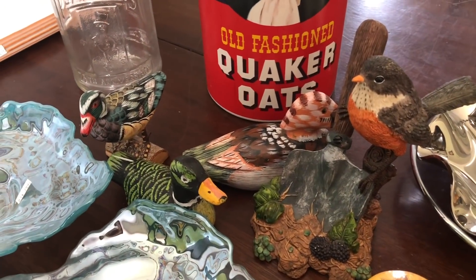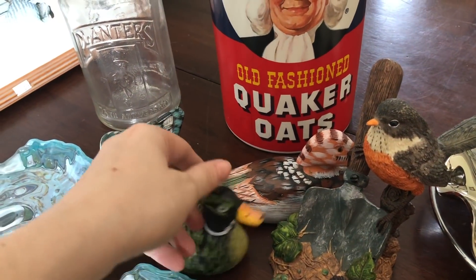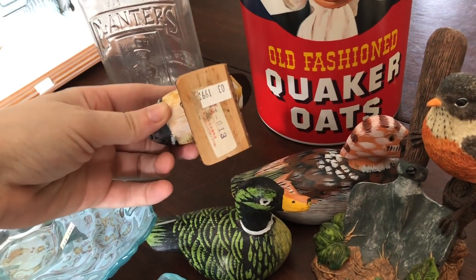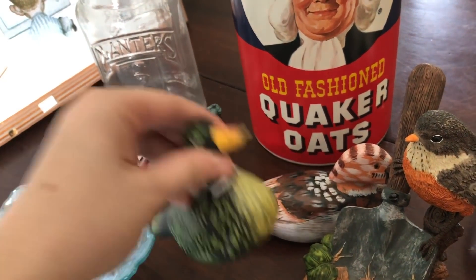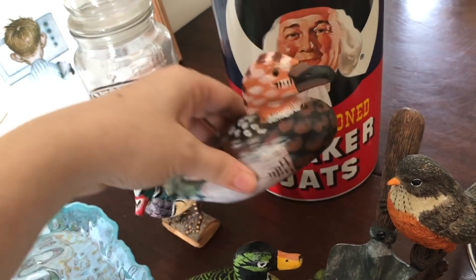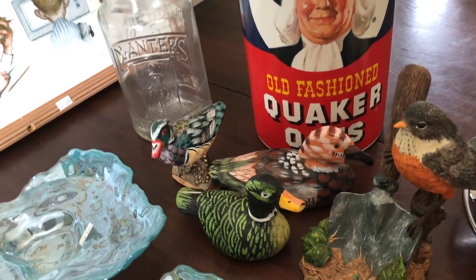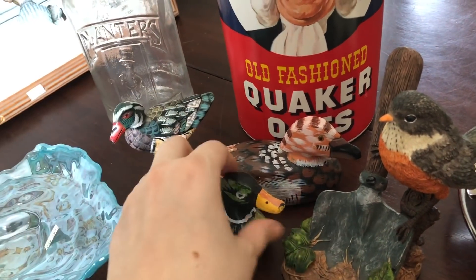Down here I got some loons or ducks — I'm not sure if they're ducks or loons. They're painted quite crazily but super pretty. They were all different prices: this one was $1.99, I got this one for $1.99, and maybe this one was $2.99. They had other ones that were a little bigger but the prices kept going up, and this was a comfortable price for me to know I could flip a decent profit on them. So those will be going in the booth.